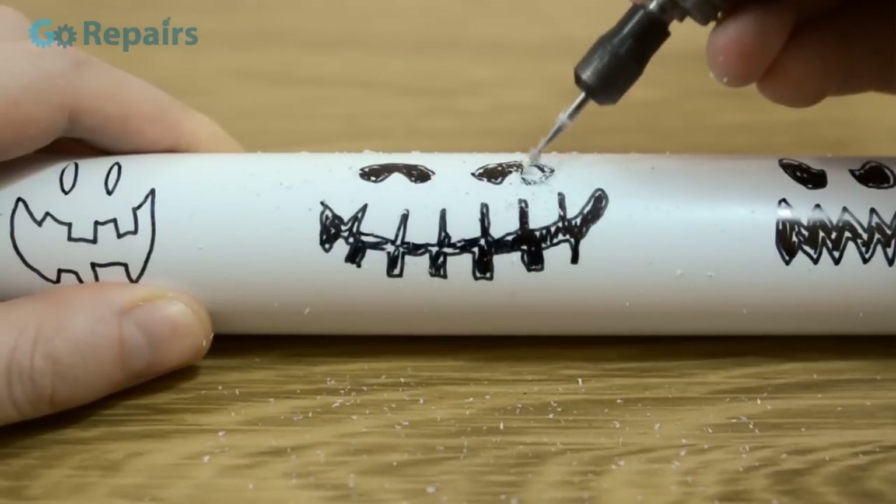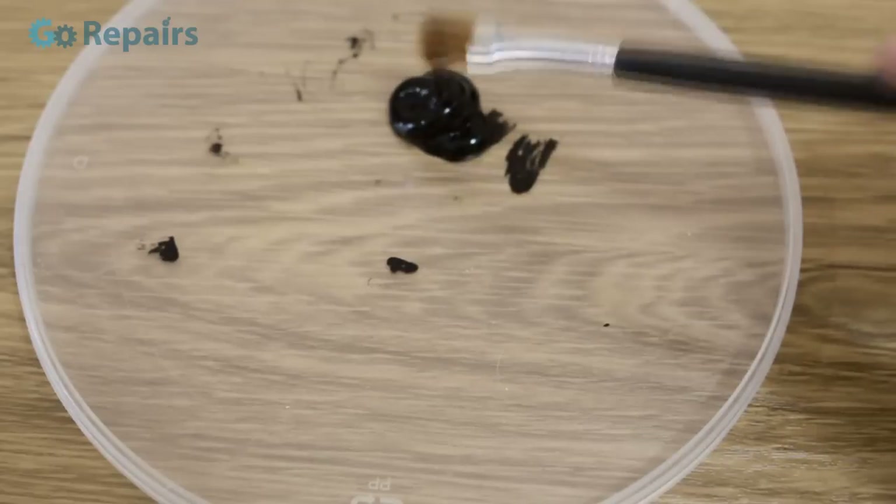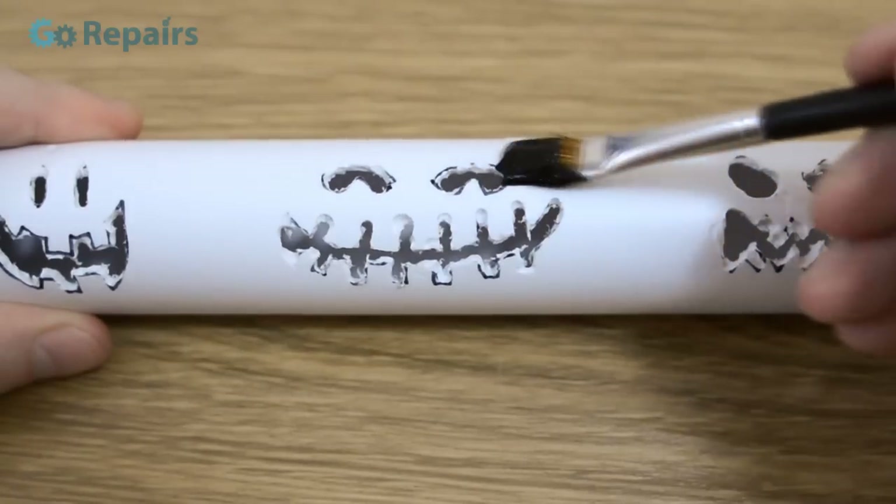When you've cut the faces out, you might want to sand the edges. Then, taking some black paint and a brush, we're going to completely coat the outside of the tube.